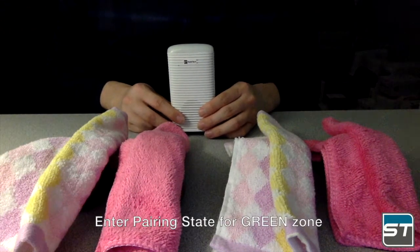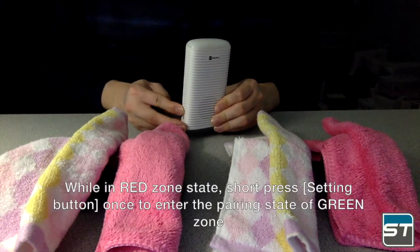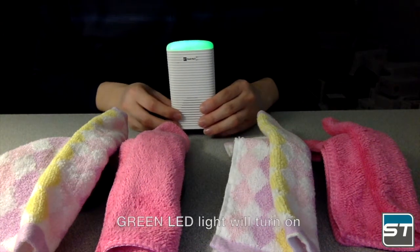To enter pairing state for green zone, while in red zone state, short press the setting button once to enter the pairing state of green zone. The green LED light will turn on.